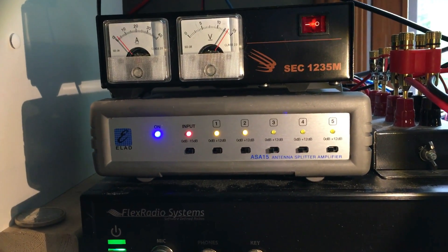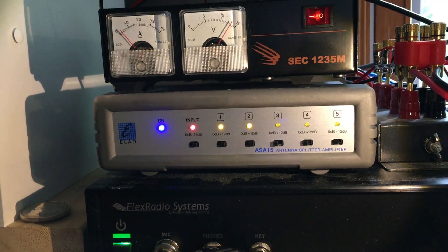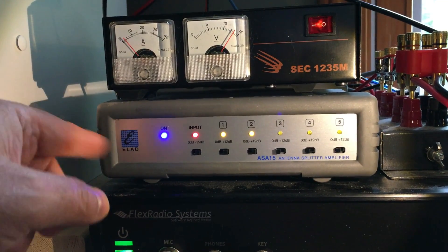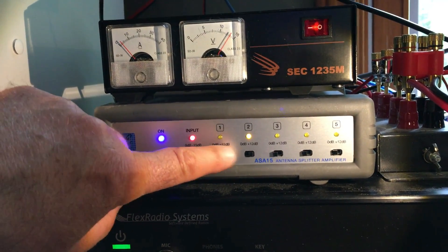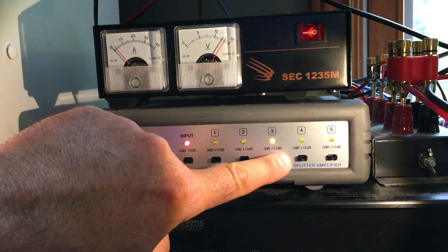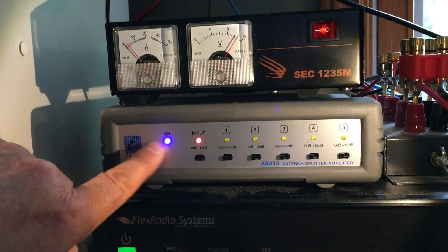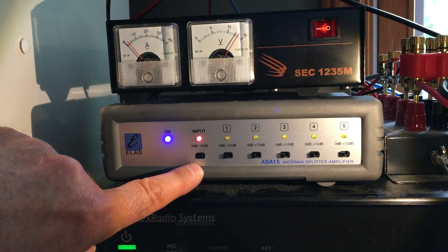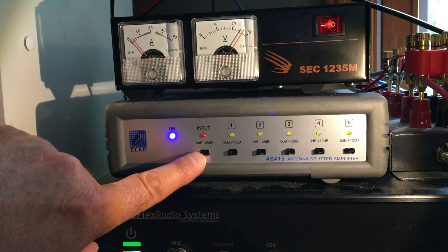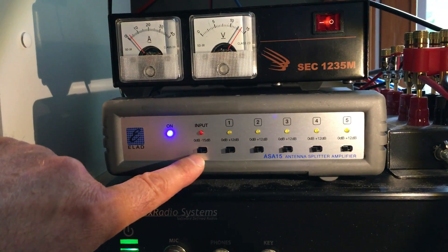So this can manage five shortwave radios, or whatever you want to hook onto it, to share that one antenna. It uses active separation inside so everything is isolated, and each output has its own plus 12 dB amplifier — very low noise amplifiers. And if you find that the antenna gets overloaded, or if you want to diminish the signal, there is a minus 15 dB attenuator on the input side.